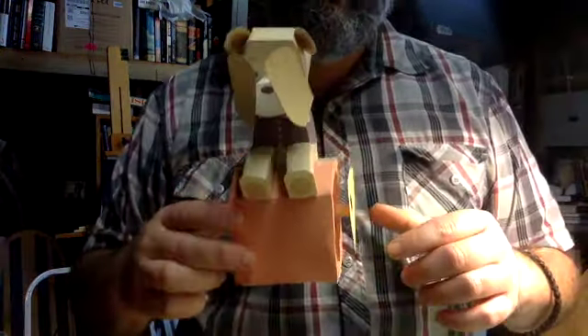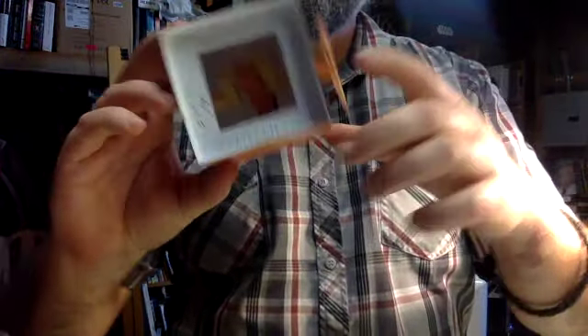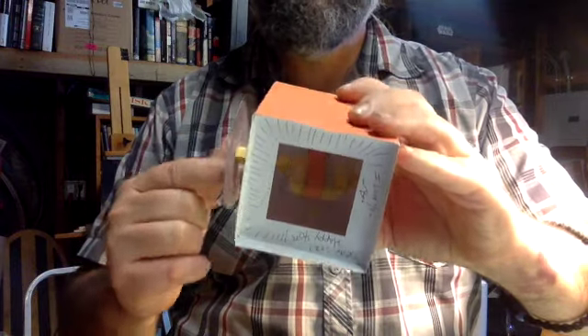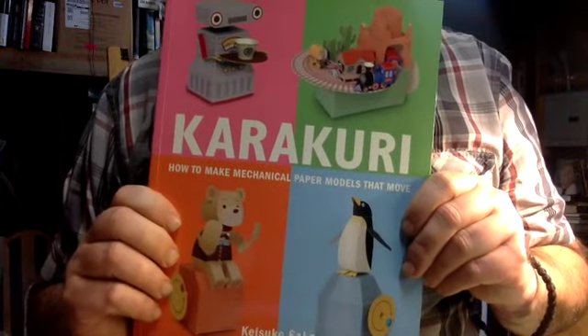Another thing I'd like to share with you is a little bit more challenging. This is a professional model out of paper that I made from a kit — it's kind of the idea of what I'm talking about. It has a little turning wheel, and if I turn the wheel you can see a crank system going on underneath, and on this side it has a support system for the shaft. I got this one from a book called Karakuri, which has mechanical paper models. This bear is pretty complicated, but there are some really simple ones that we can do.